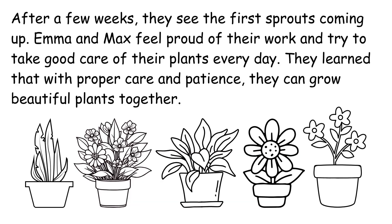After a few weeks, they see the first sprouts coming up. Emma and Max feel proud of their work and try to take good care of their plants every day. They learn that with proper care and patience, they can grow beautiful plants together.